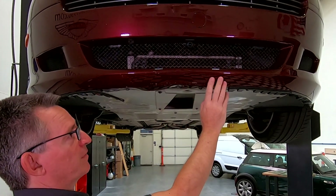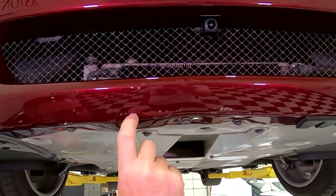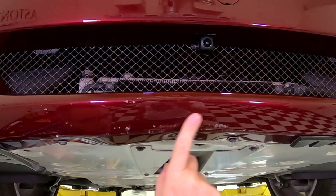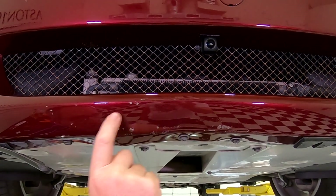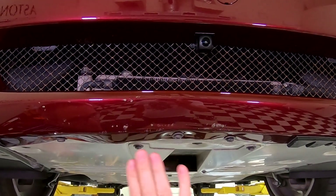Now I have PPF film on this part. This is actually scuffing on the PPF, so the paint's actually intact. The clear plastic's been sort of shredded a little bit, so if I get that replaced at some point that'll get better. But I'm leaving it because these are hits from just other things that are on the road — this is the PPF doing its job.